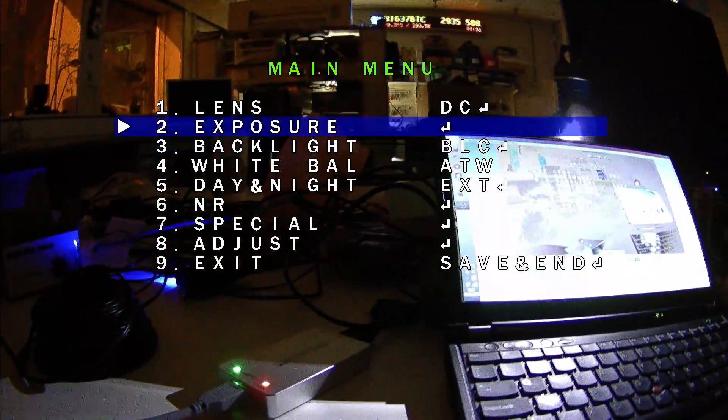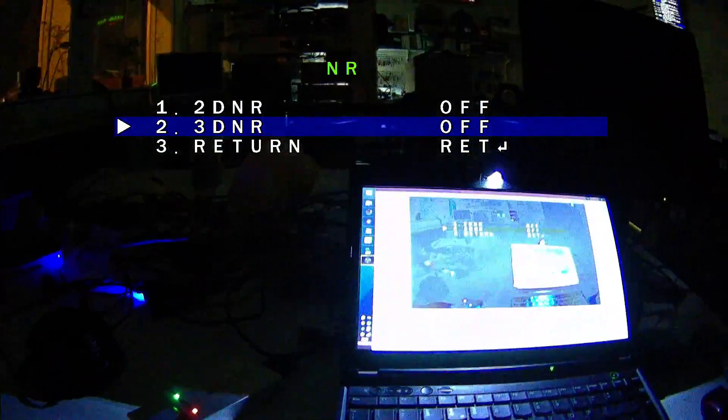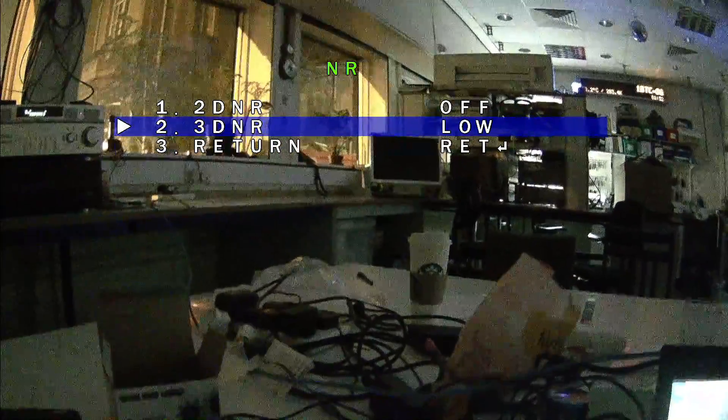If we go into noise reduction, I've got this 3DNR on and there's a slight smearing, you can see. If I turn that off, obviously it's much noisier as you'd expect. But you could tweak the exposure down — it wouldn't need to be, for example, at the demo party to be quite so gained up. But the option is there. The noise reduction certainly makes a difference, but it does add smearing, and the more you add on, the more smearing you get, as you'd expect.